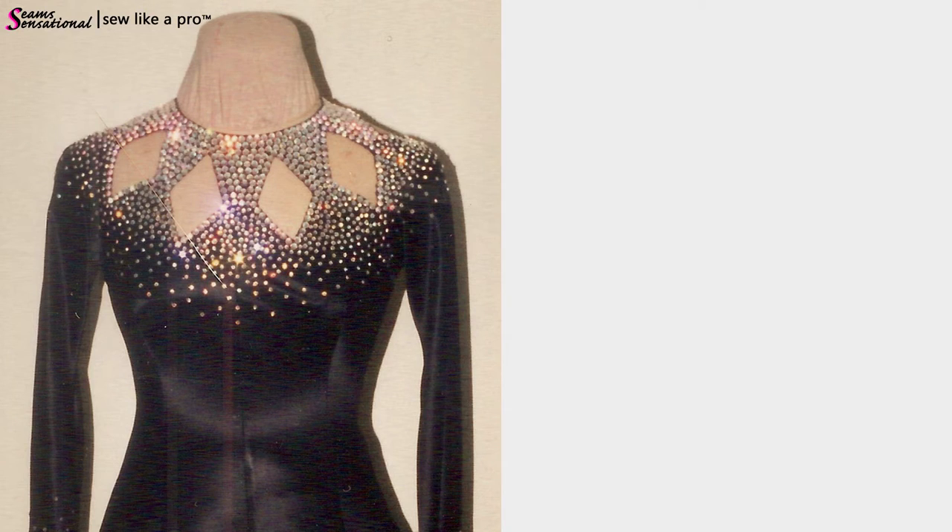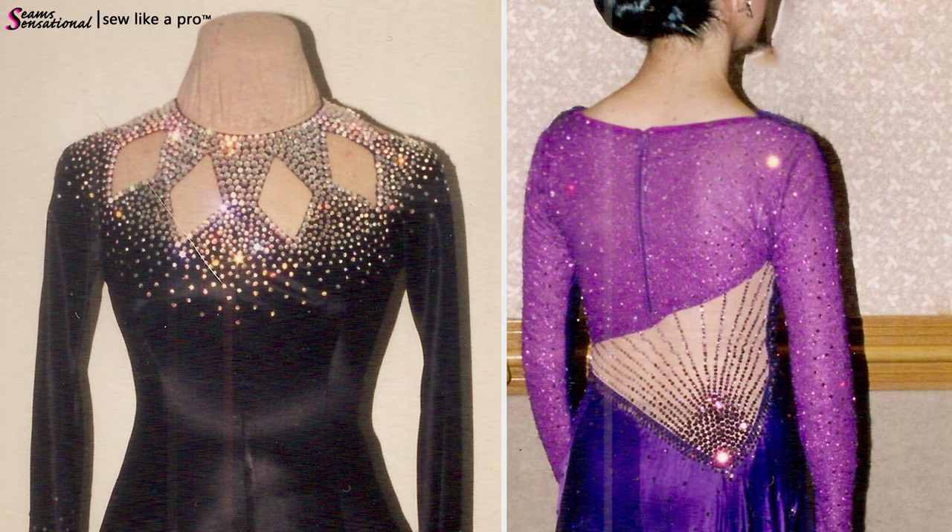These accent cutaways can be very simple and geometric, like diamonds or teardrop shapes. They can be ornate with lace and rhinestones. They can really be big or small, whatever you're in the mood for for your dress.